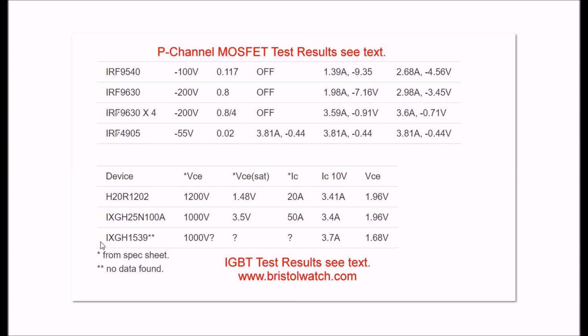I had a third device, an IXGH1539 - I cannot find any data on the web. I'm guessing it's a thousand volts. It had a lower VCE than the two devices I had spec sheets on, at 1.68 volts. Why did I test IGBTs only at 10 volts? You cannot drive these directly with an Arduino or Pickaxe - they do not cut on until around 7 or 8 volts. They will not cut on at 3 volts or 5 volts. Do not try to drive an IGBT with an Arduino.